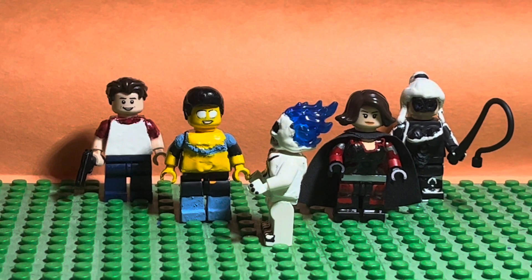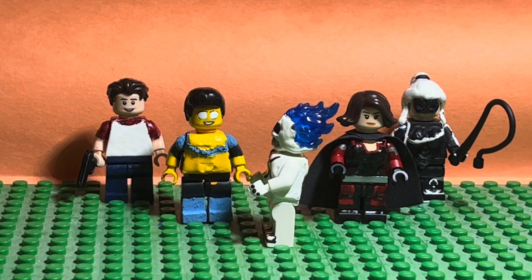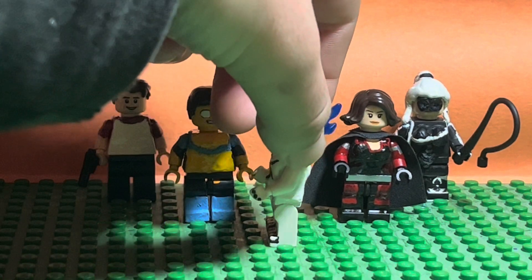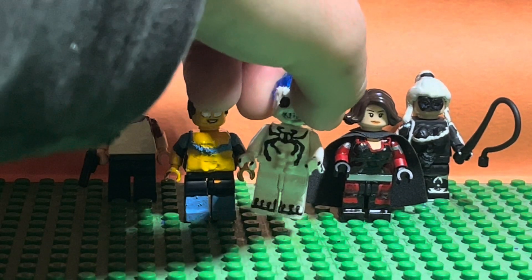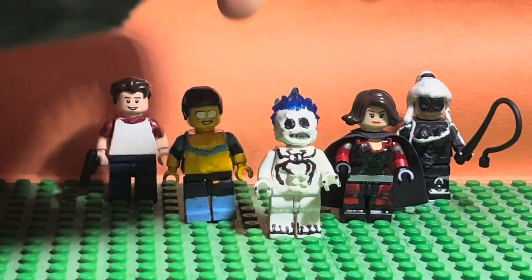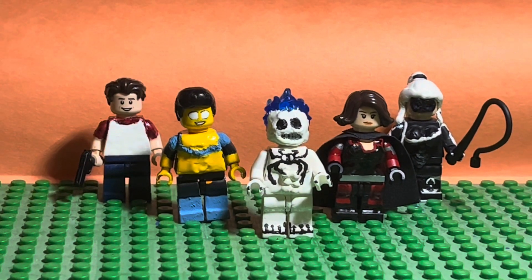Right there — and then the toenails, they're not really toenails, more like just the toes right there.